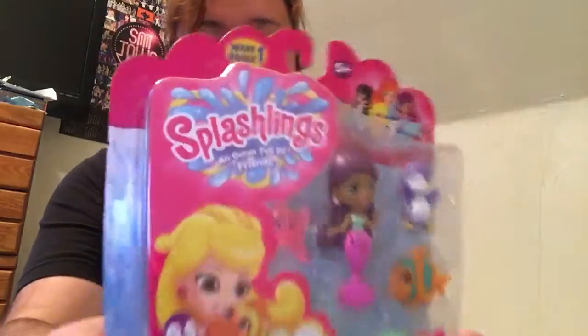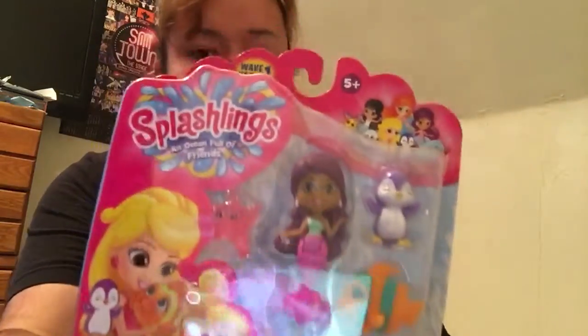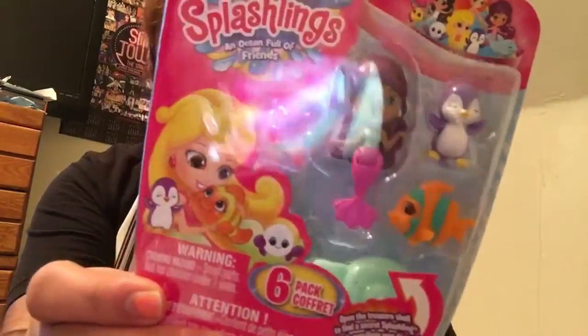All right guys, I'm going to do a really quick unboxing video. These are the Splashlings I got from Toys R Us today. They are so super cute. And I got one mystery pack. I'm actually kind of excited about the mystery pack — let's see what we have in here.